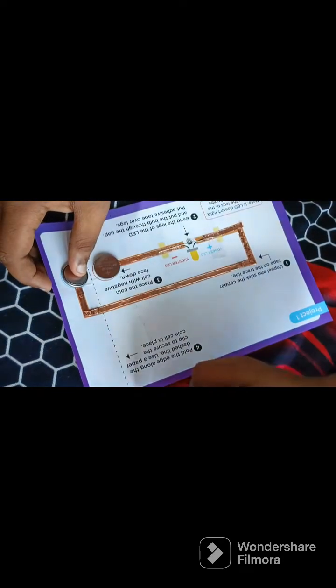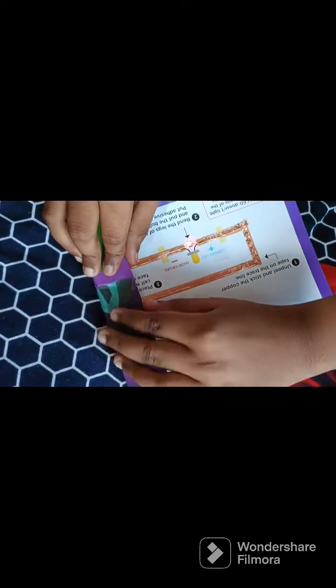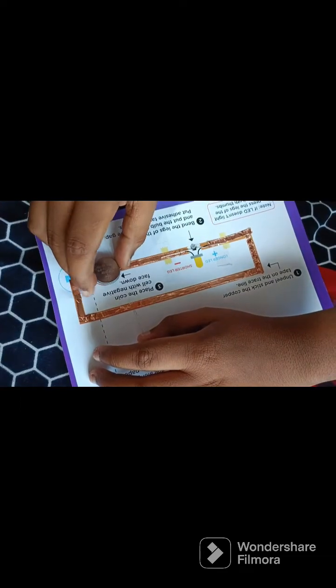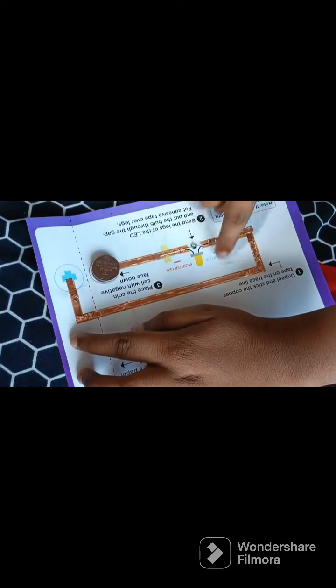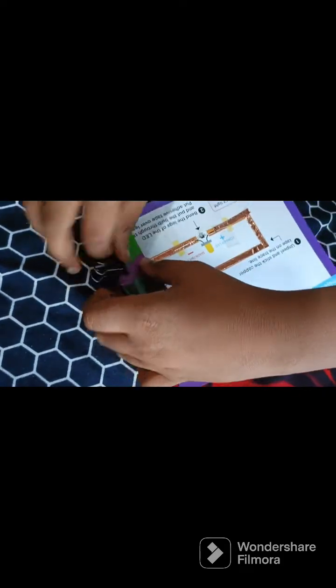Now just fold, because they have given a trace to fold. The LED light is coming on correctly. But don't make the mistake of just keeping it flat, because when you do that the longer leg circuit will cut off. Just fold this, because they have given the copper wire here so that the longer leg connection will be connected. Now our first paper circuits project is ready.